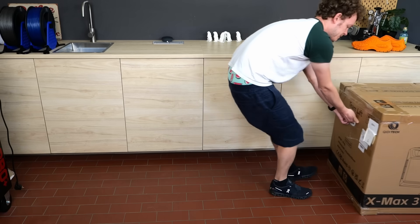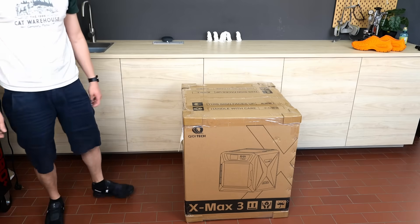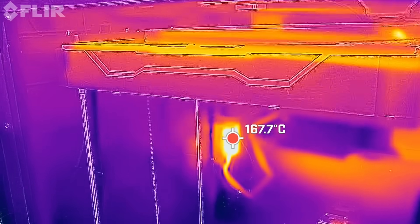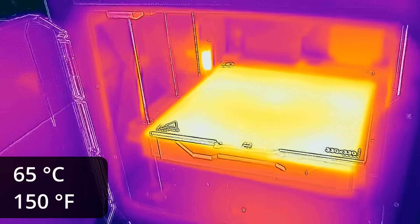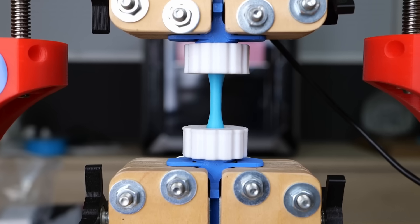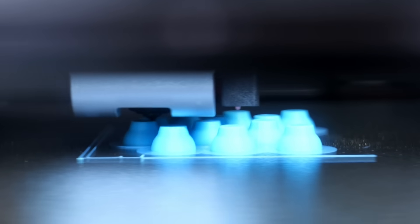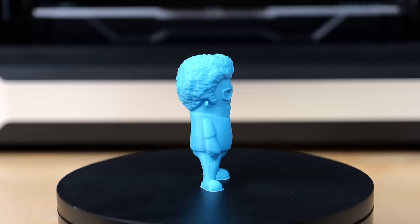When QD recently reached out and asked to sponsor a video featuring their X-Max 3, I got really excited because this machine is not only fully enclosed but also features an active heater that can get the printing chamber to a toasty 65 degrees Celsius. So this was finally the opportunity for me to test how the layer strength of 3D prints changes if we print without an enclosure, with a passively heated chamber, or with active heating. Let's find out more!